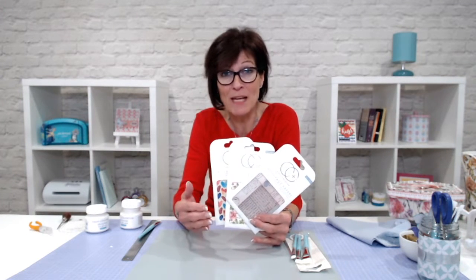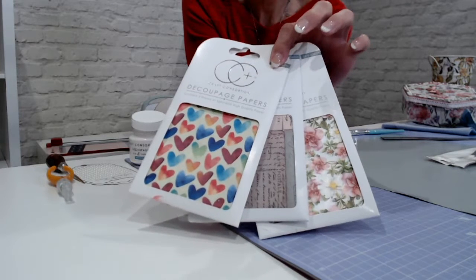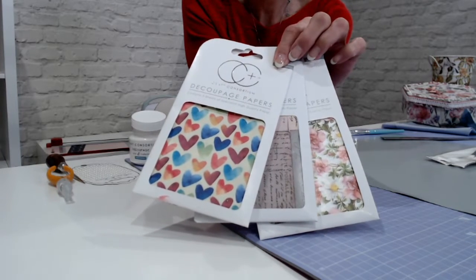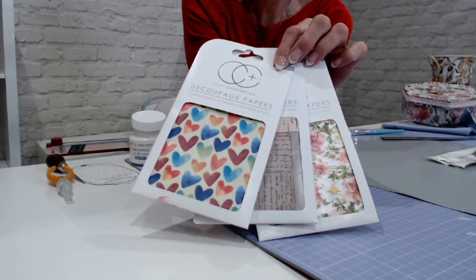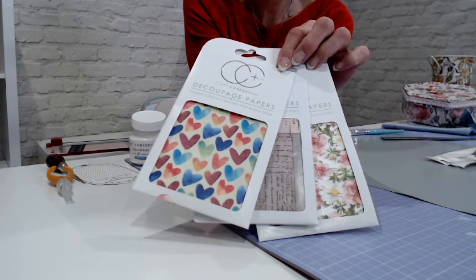Hello, I'm Angela Johnson and I can't wait to show you the Craft Consortium decoupage papers. These are really exciting when it comes to home decor projects, or even just covering a box or covering a book and getting a really perfect finish every time. What's unique about these is they've got lots of different designs that coordinate with some cardstocks you may have in your collection. Each pack has three sheets, and each sheet is 35 by 40 centimeters.